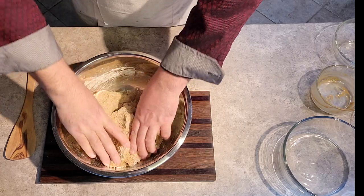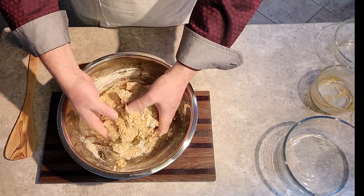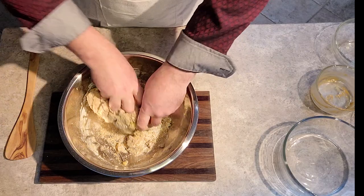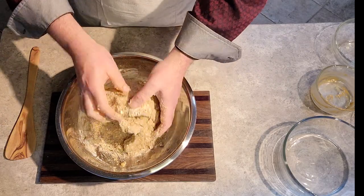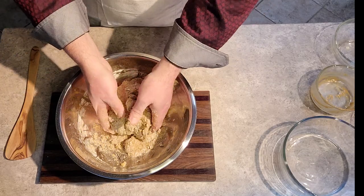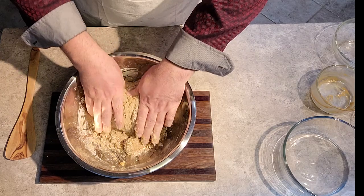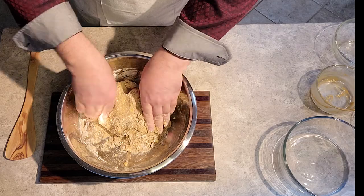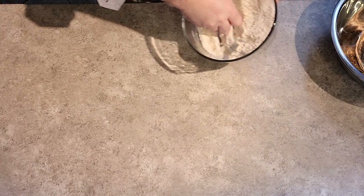Now we have to surrender our spatula and just get in there with our hands and begin working the biscuit dough. Soon we'll begin transferring directly to our countertop where we'll begin kneading the biscuit dough as if we were kneading a loaf of bread. That reminds me — that would be a good episode for the future: homemade bread, with just some all-natural whole wheat flour.